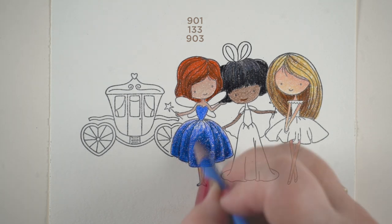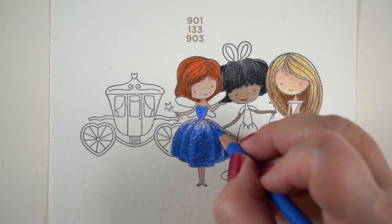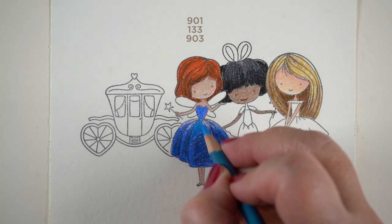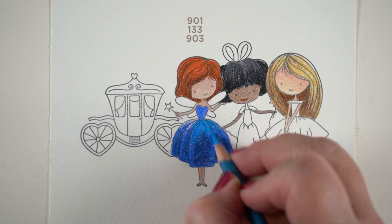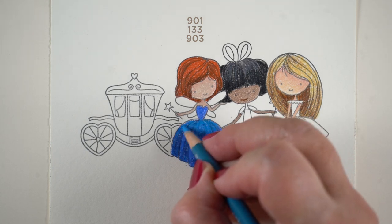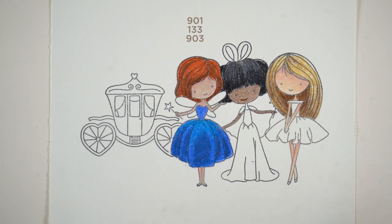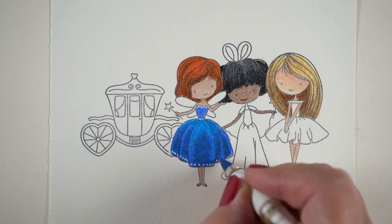I call these my social media princesses because the colors I chose to color them in are the colors of some of my favorite social media sites. Yours may be the same or different, but this is Facebook Girl — you might notice that blue. I did give her a little bit more of a teal blue for the highlights on her little dress just because I wanted something a little bit different, and then added some white pen.